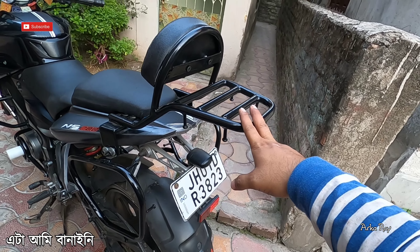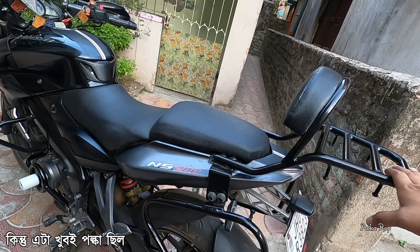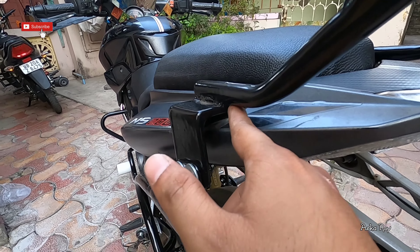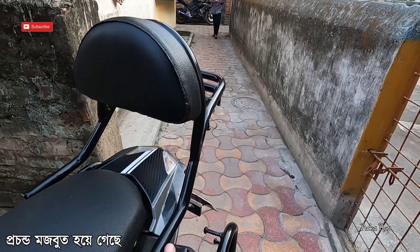The carrier is not built by me — it is purchased from Amazon and the price was around 500 rupees, but it was very flimsy. So I have given it solid stability by using this angle. This angle is giving the entire carrier rock-solid stability.